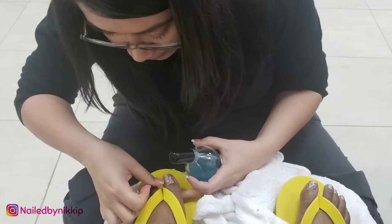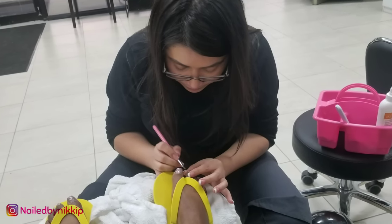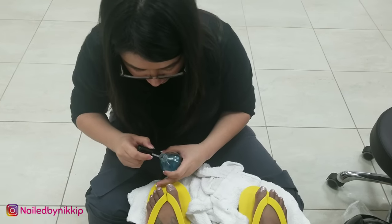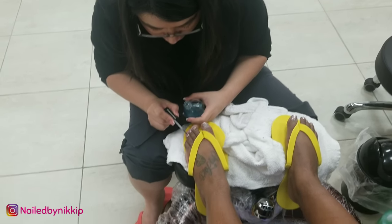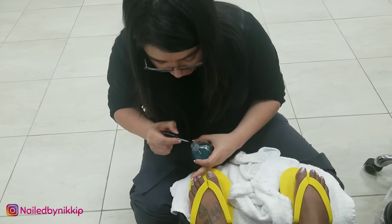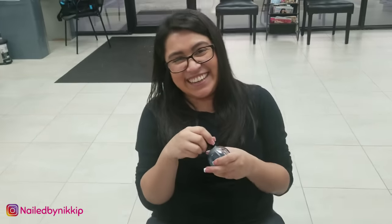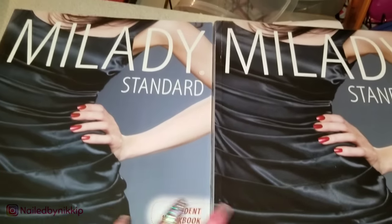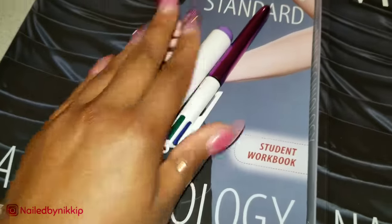Then I got a pedicure from this little lovely student here. She's new and she needed someone to practice on, so I was like, sure. Class was so fun today. I did a pedicure, I practiced on Nala, and I also received a pedicure.